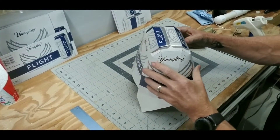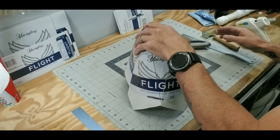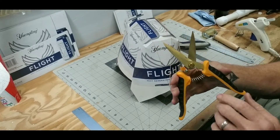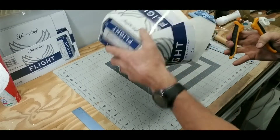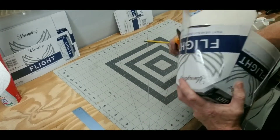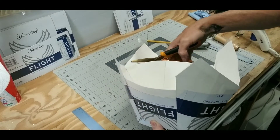All right, now your hat looks like that. My favorite scissors are these Fiskars — they have a corrugated edge on them, they're nice and tough, and they fit very ergonomically in my hand. What I'm going to do now is just go right around this edge and cut these ears off.